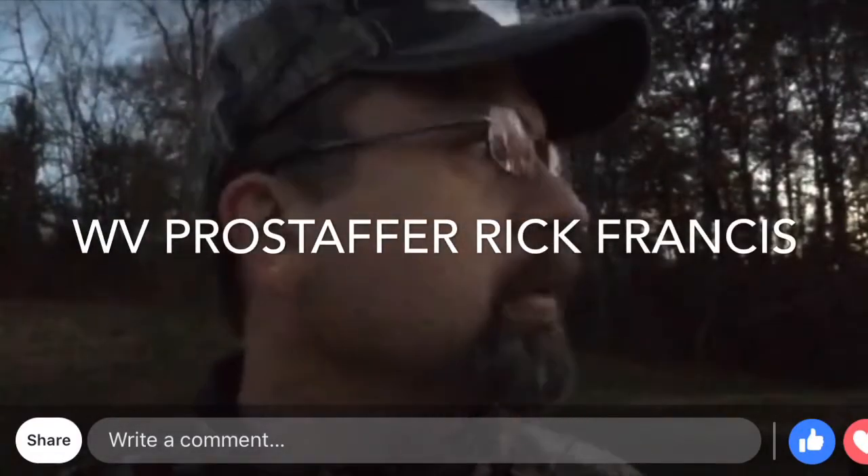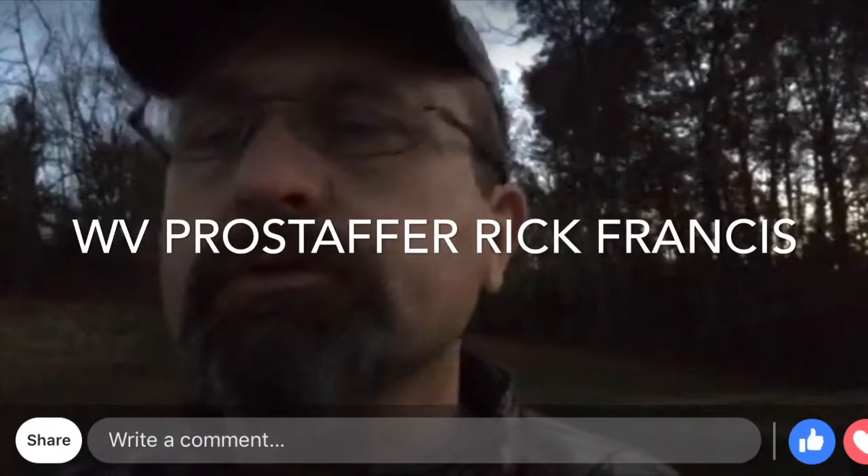I just wanted to demonstrate a MK2-35 Trijicon. The humidity is probably down in the 50s. I'm just going to show a demonstration of how clear it is when the humidity is actually low.